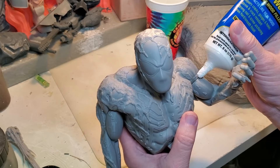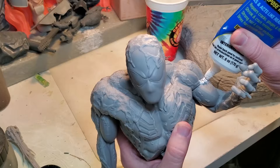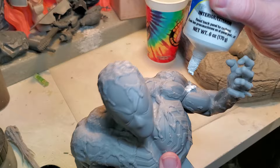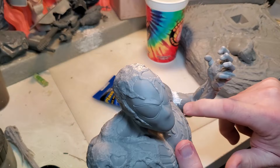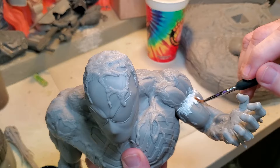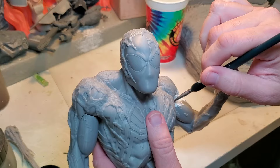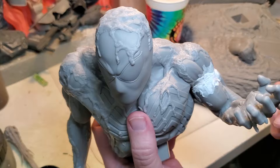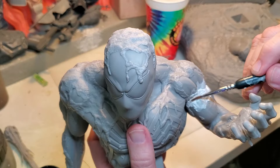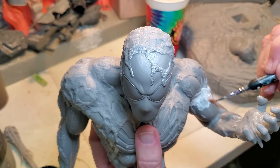This stuff is so easy to use. I'm just going to take a little bit and glop it right into the gap and seams. I'm not too worried about being messy. Then I come back behind it with a brush, wet the brush a little bit, and thin it out into the gap. This is so much better than putting a big gloop in there and having to wait for it to dry and sand it down — it's hard to get into the detail. This stuff spreads really easily with water, so it's much easier to work with in my opinion.